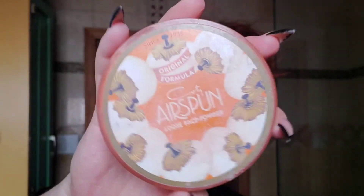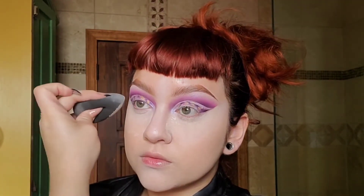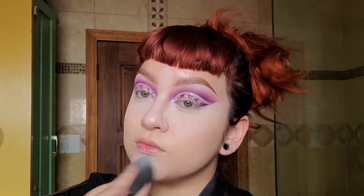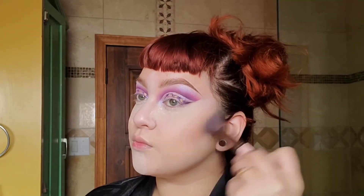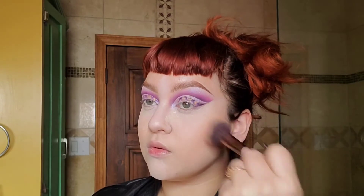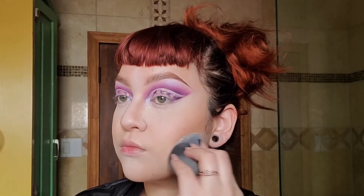Then we're going to set the face with some setting powder under the eyes and chin. Using the Morphe palette, I'm going to contour my cheeks, jawline, and chin. I like to use powder — I feel like I have more control to blend it out into my foundation. Then we're going to cut that contour.